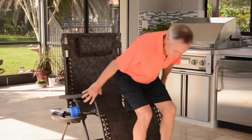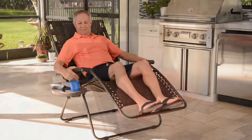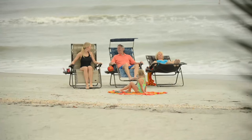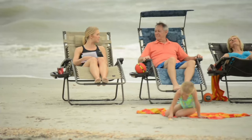This chair holds up to 360 pounds. We're offering it today with three brand new colors for the season, and six easy pays of less than $17 a month.